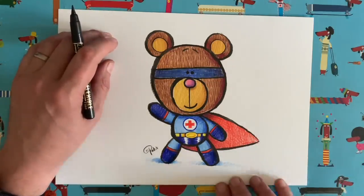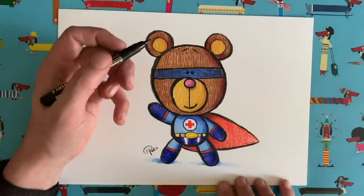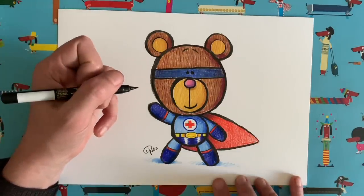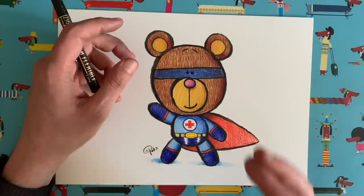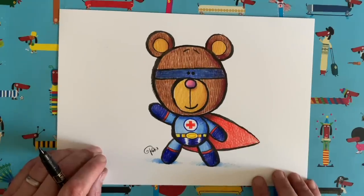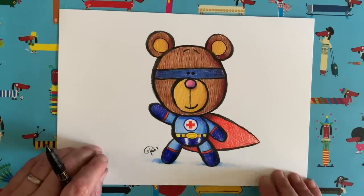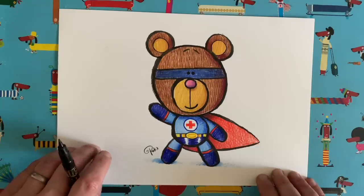And then who knows — John Lewis and Waitrose might turn your bear into an actual real life cuddly toy bear that they then sell in their shops to raise money for the NHS. Wouldn't that be amazing if you won? Fingers crossed that you do. It's been lovely drawing this superhero bear with you today. I hope you've had fun. I'm going to see you very soon for another Draw with Rob video. In the meantime, I want you all to take care of yourselves and have a good day. See you later, bye bye.